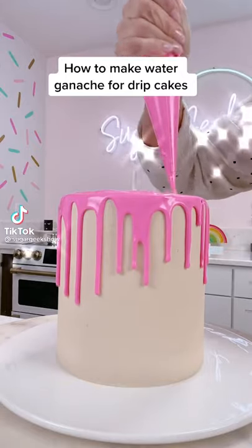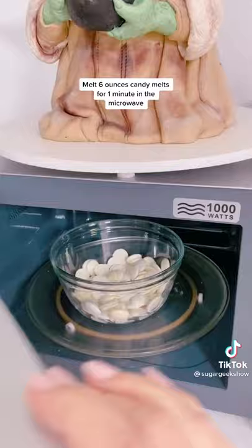How to make water ganache for drip cakes. Microwave six ounces of candy melts for one minute. These are going to be sort of semi-melted.